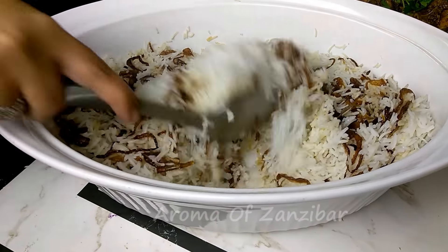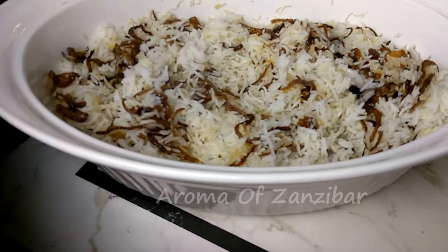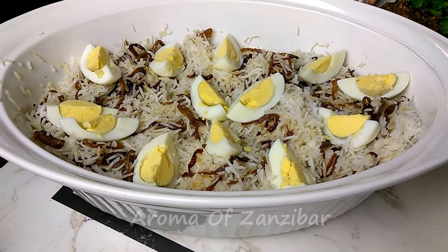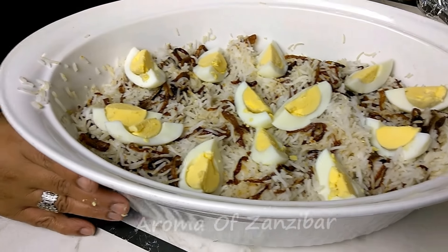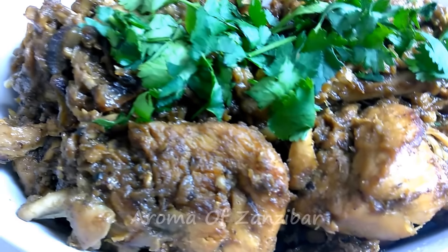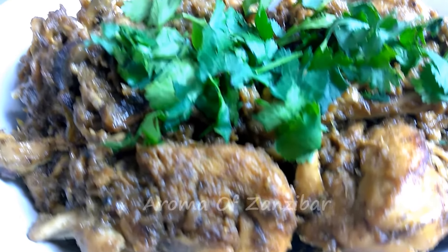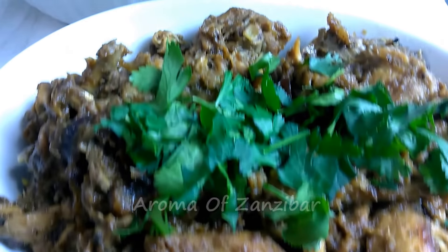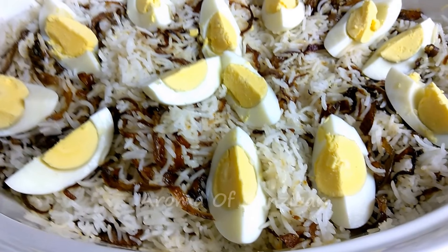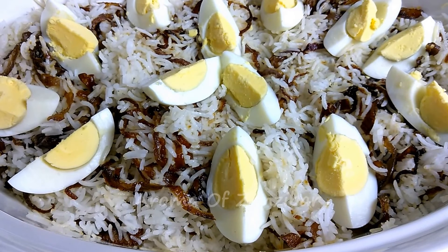After 25 minutes, this is our rice. It tastes like biryani minus all those spices, but it's very beautiful. We decorate it with the eggs — they're optional, but I love the yellow and white contrast to give that extra jasmine look. I've served mine with chicken; stay tuned for that recipe coming shortly. This dish is usually served with something dry, not too saucy. Thank you so much, and for more recipes please visit me at Aroma of Zanzibar.